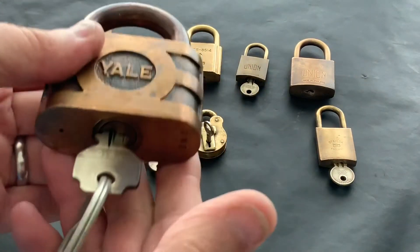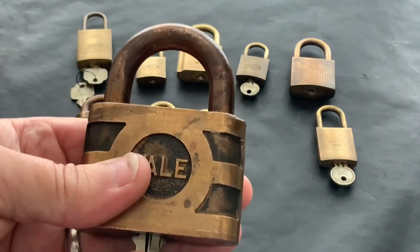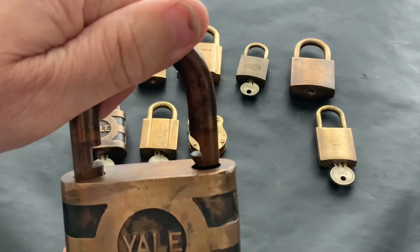Now this big beast is out of that collection of 11 I bought — I've sold a few now, got a few left. These are the original keys in there and to be honest the ones I cut work better, but again nice big old lock.